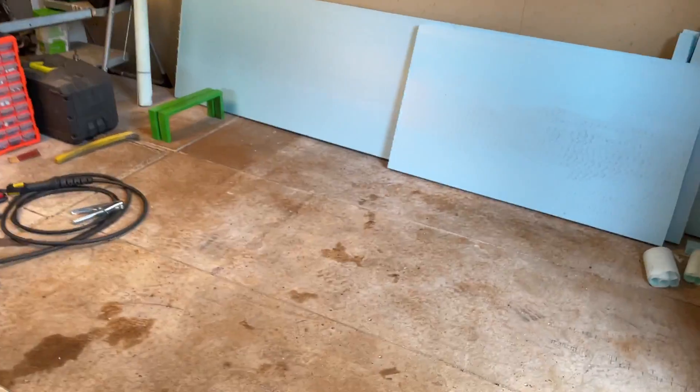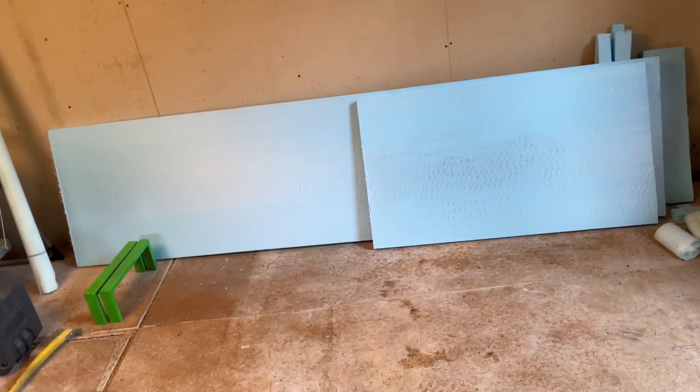I did paint some more of these, so those are painted as well if you didn't notice. And there's some more stuff inside, but basically that's where we're at right now.